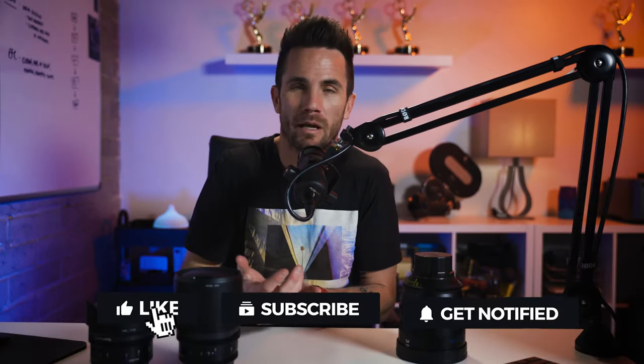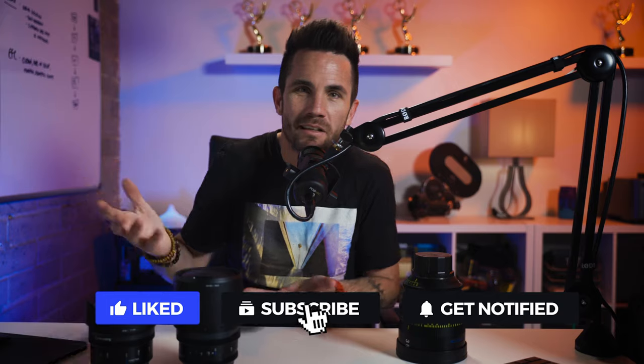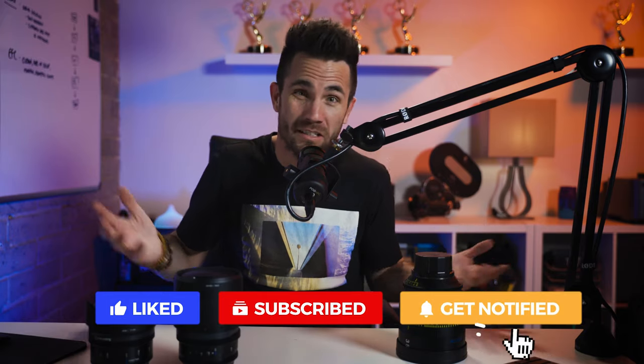That wraps up the review on the Irix cine lenses. We're going to try to create more videos like this, so if you have ideas for things you want us to review in the future that aren't too techie or in the weeds, let us know. Drop a comment, follow us if you like, hit the bell button. Check us out at liquidartsmedia.com, on Instagram at liquidartsmedia, and say hi — drop us a line. We'd love to see what you're working on. Till next time, peace.